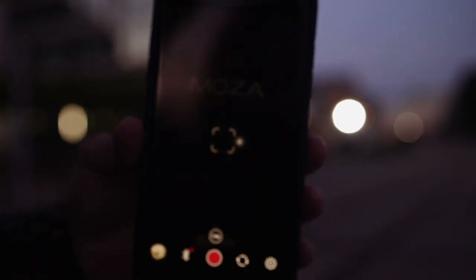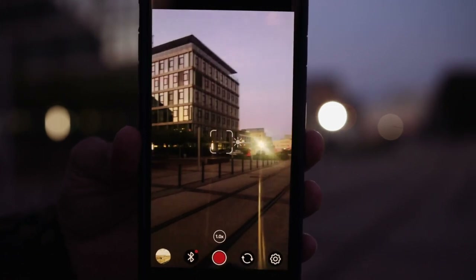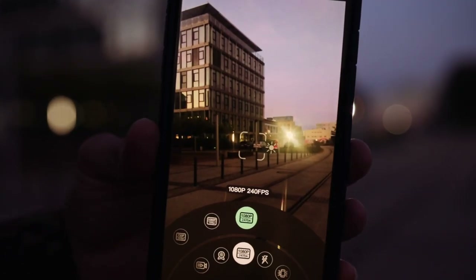In the app store you will find the Moza app, which is free by the way. This app allows you to change the frame rate instantly, to use some color looks, and to track subjects.